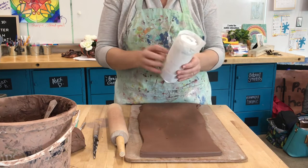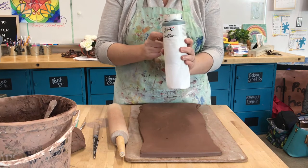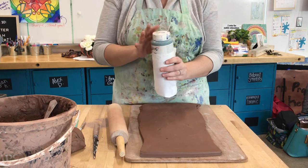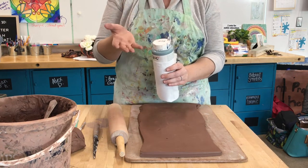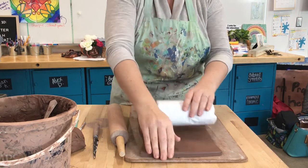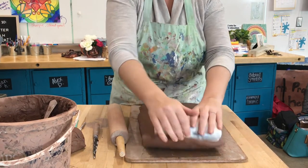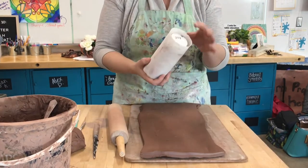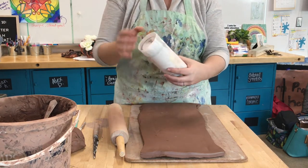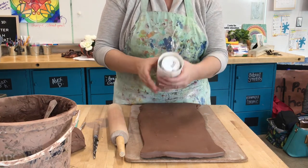The next thing I have is a template — I'm using a bottle of glaze, but a soup can or a cup would work perfectly at home. We're going to form the mug around this template so it holds its shape. Whatever you're going to use, make sure you wrap it in newspaper or paper towel first. If you roll the clay up tight directly on the container, it's going to get stuck.